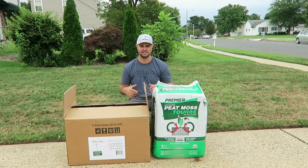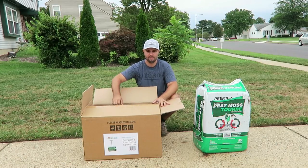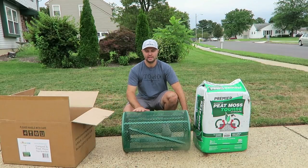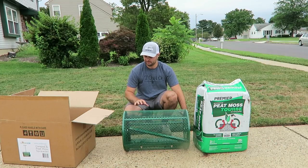First, I'm going to take it out of the box and show you how easy it is to assemble. The spreader comes in a box just like this — all you do is take it out. This is the spreader. It's all powder-coated so it's not going to rust, and it's made really nice — the metal is very strong.